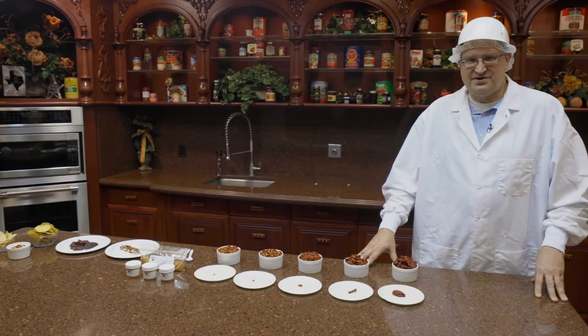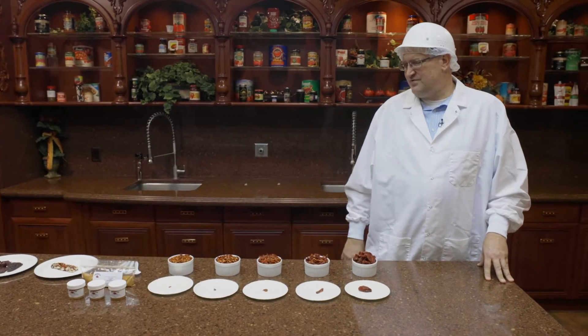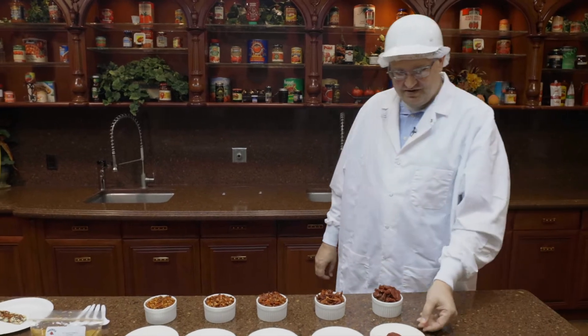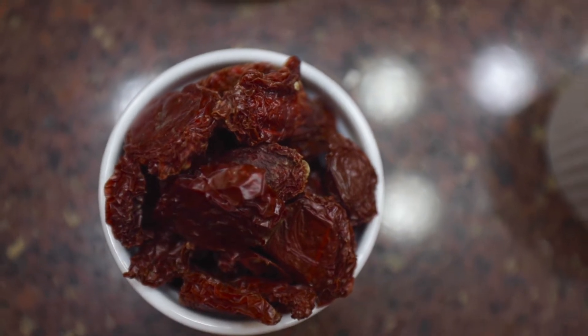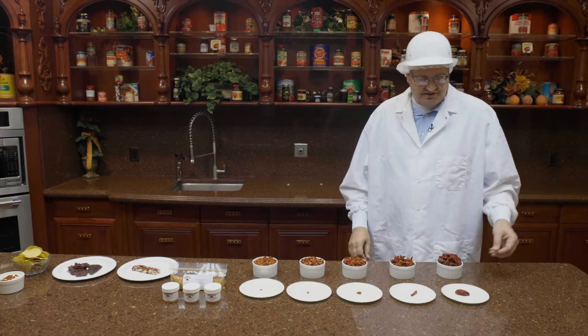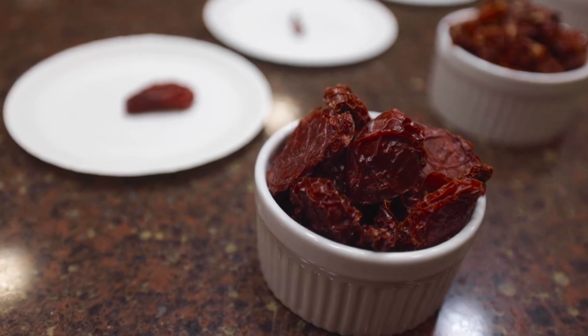All these products feature our sun-dried California tomatoes. We'll go through a little bit of what each tomato product is and how we use it. The standard in the market is your sun-dried halves — this is what they all start as. We can size reduce it into different applications. Sun-dried, you usually see these in the store in a bag and you can chop them up to your size.